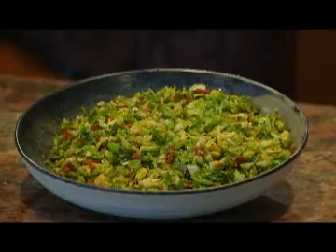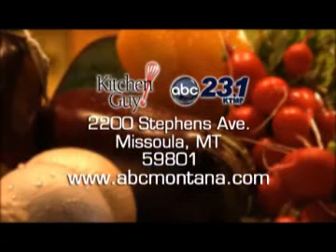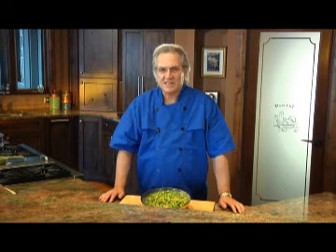This is the dish that turns brussel sprout haters into brussel sprout lovers, guaranteed. You can get the recipe by writing to me here at the station, or log onto the website and click over to the Kitchen Guy page. I'm Chef Jim. Thank you so much for watching Kitchen Guy, the tastiest two minutes in television. I'll see you next time.